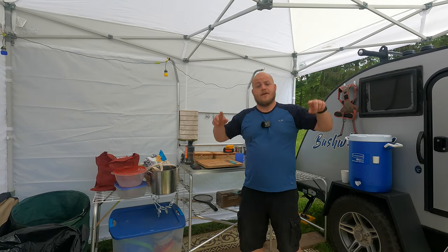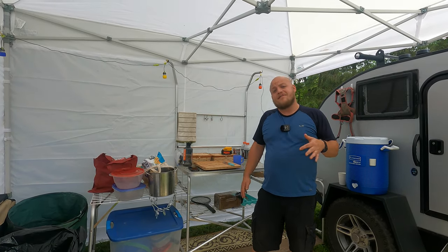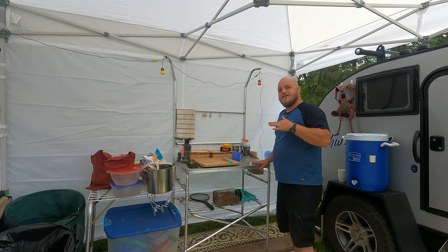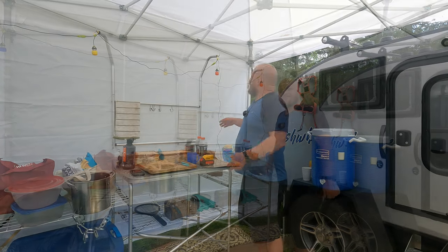It runs around the hinge. It's very difficult to use when it's pouring out. So to have this little inside kitchen space here is just an absolute must.